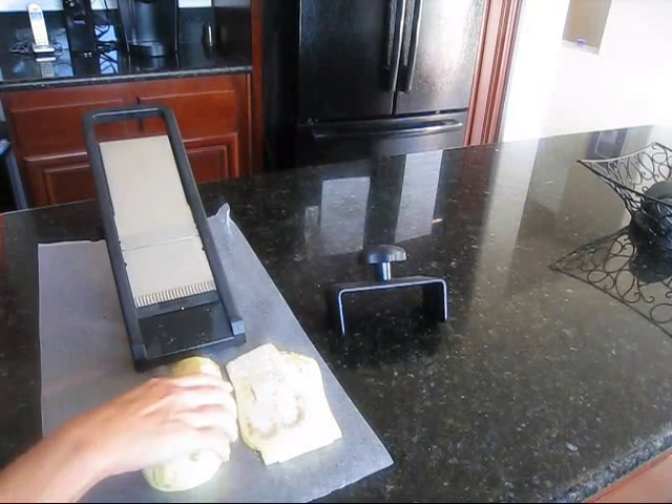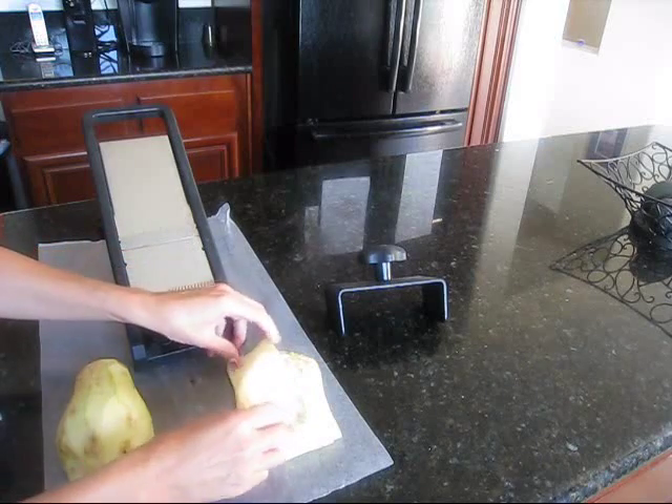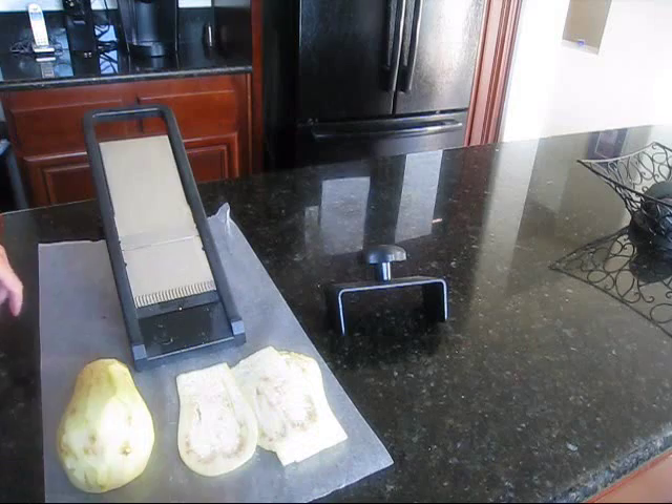Hi YouTube, it's Fidget for Fitness. I am just making eggplant and it's going to be breaded and fried without bread. I'm going to use Parmesan cheese and a little almond flour.